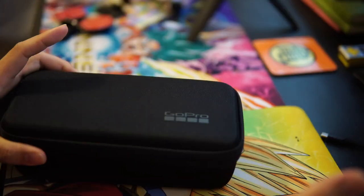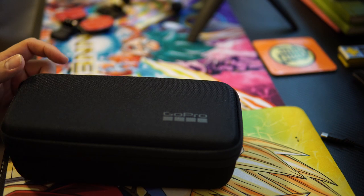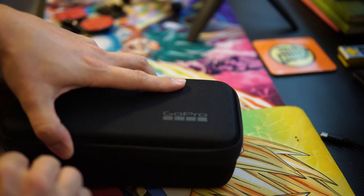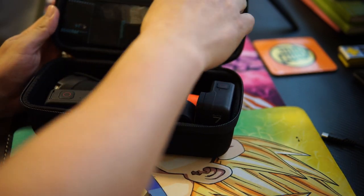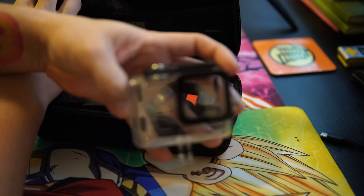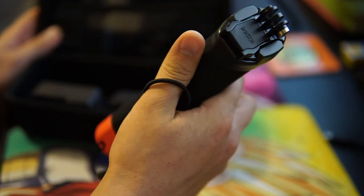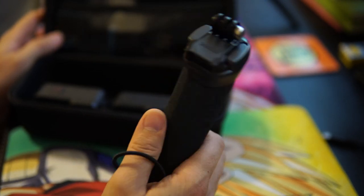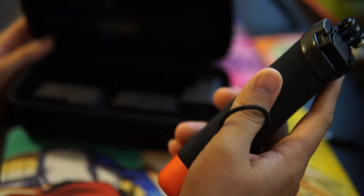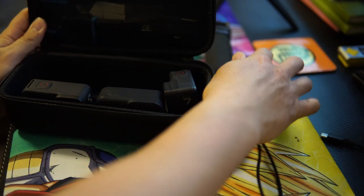This new case is a hard shell case — I love it. It came with a little cardboard shell inside but I took that out. What I keep in here personally: my spare batteries, my cord, my fog inserts for the underwater housing, my float grip — which works as a selfie stick and floats the camera if you drop it in water — and my GoPro Hero 7.